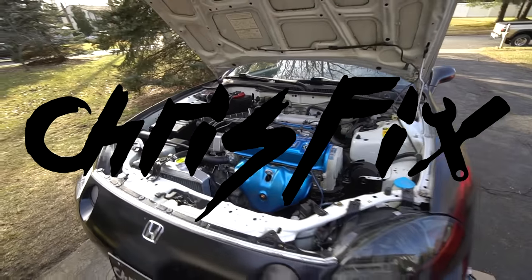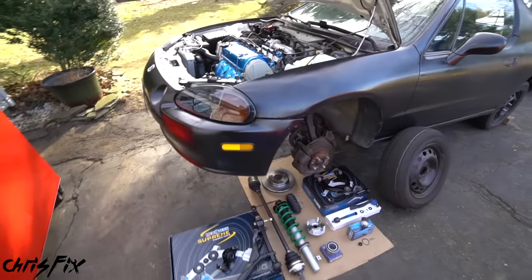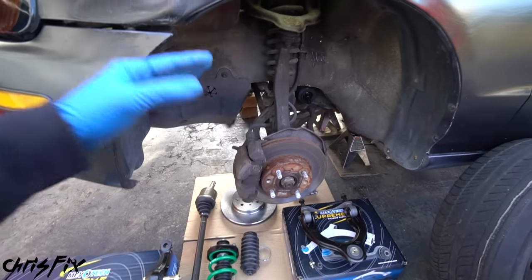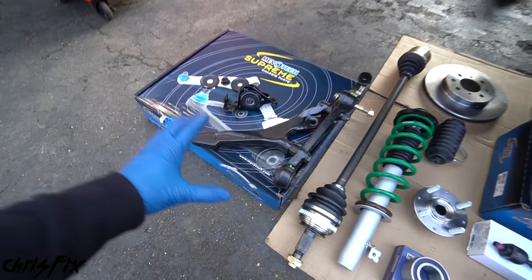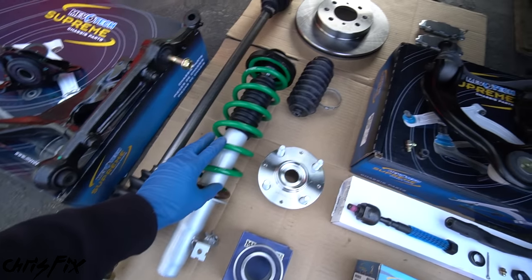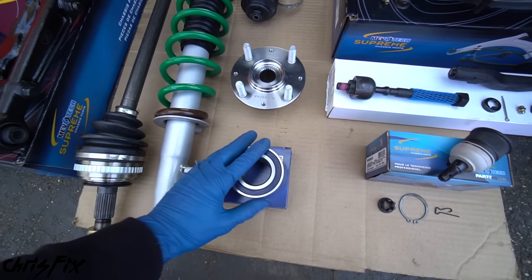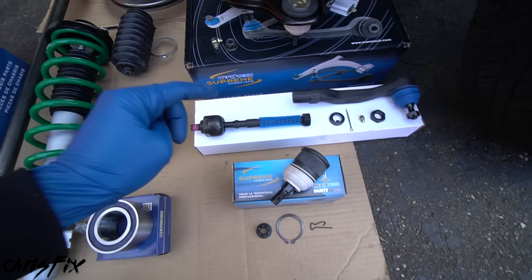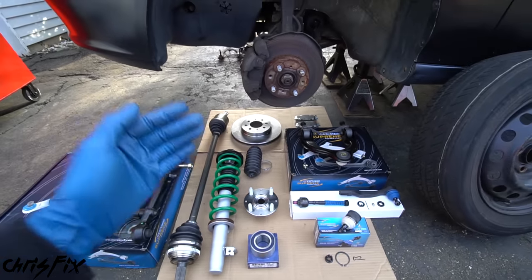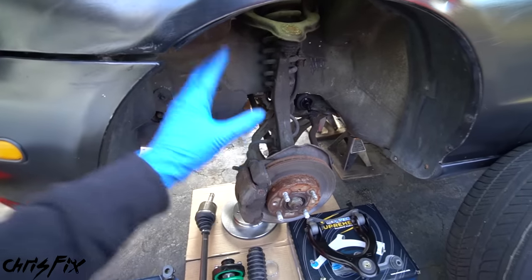Hey guys, Chris Fix here and today I'm going to show you how to replace your entire front suspension. Everything in the front wheel well is going to be replaced. I'm talking about everything: lower control arms, all the bushings, the axle, the strut, any boots, the hub, the bearing, all the ball joints, the inner and outer tie rod, and the upper control arm. Literally everything from the wheel inwards is going to get replaced.